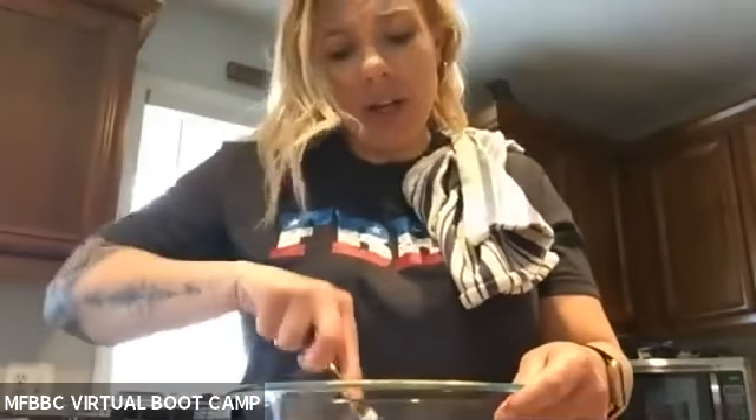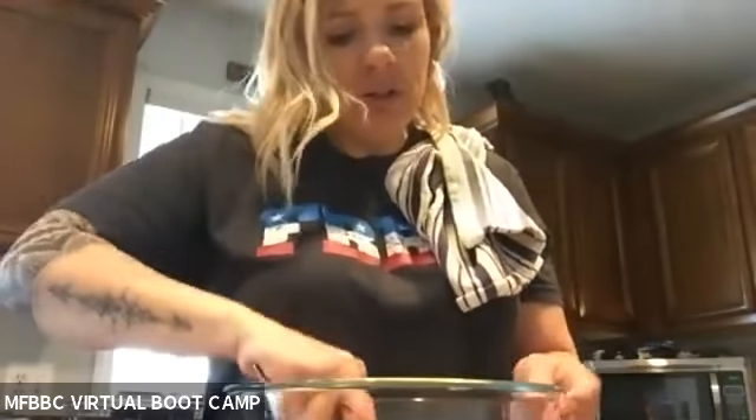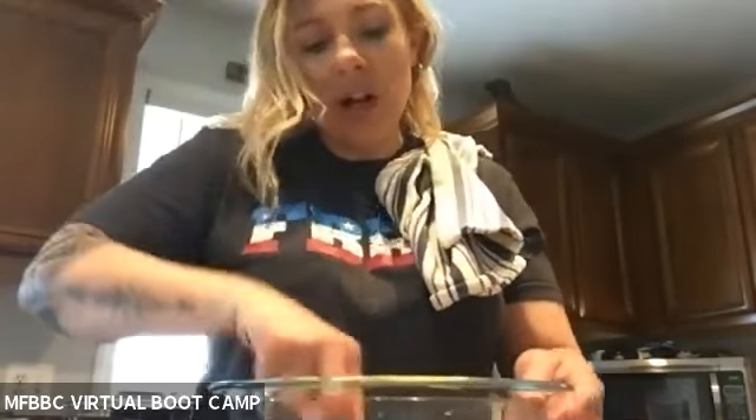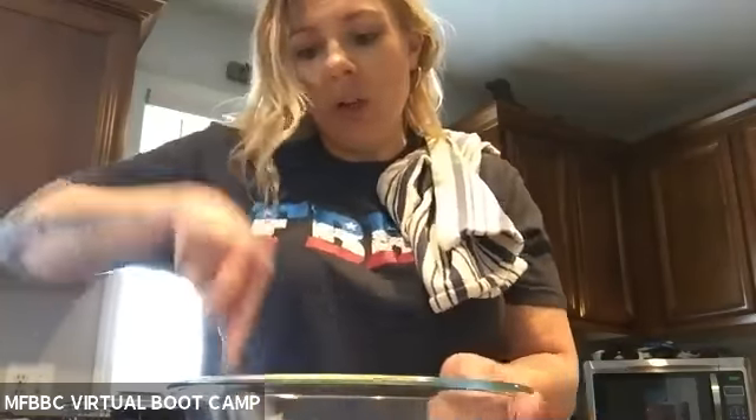This is super easy, you guys. I'm going to be honest — I don't have any flour. I have almond flour but not regular flour. A lot of the stores are out of it, so this is a super easy, quick sweet-tooth treat without using any flour at all.